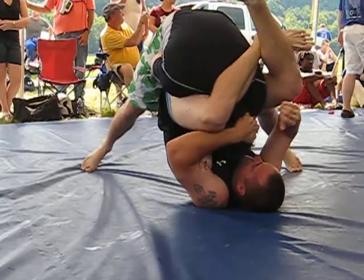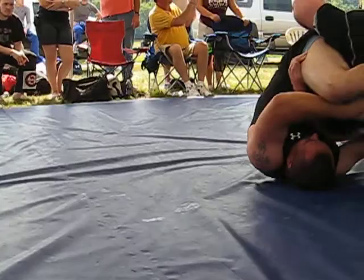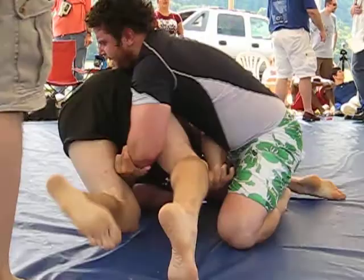Stand your hips up, stand your hips up, that's it. Hold down on the shin, not the foot. That's it, pull it in. There you go!